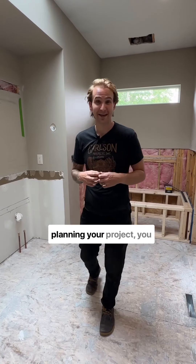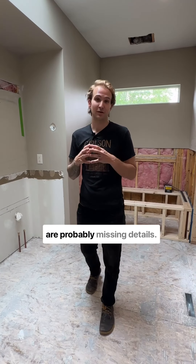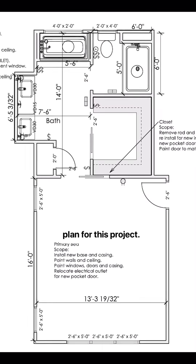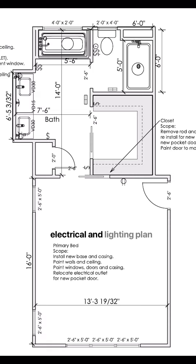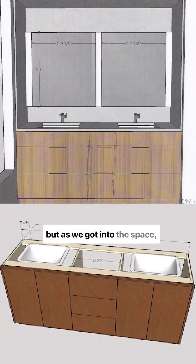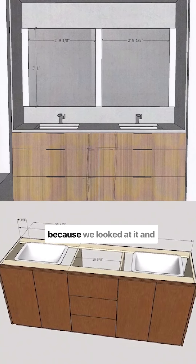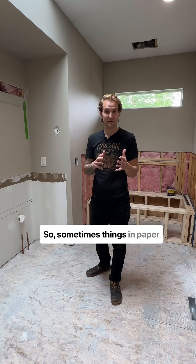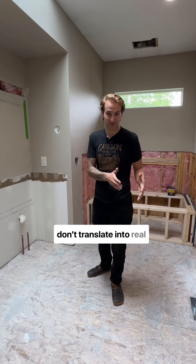If you're not drawing and pre-planning your project, you are probably missing details. So we already had a floor plan for this project, we already had kind of an electrical and lighting plan, but as we got into the space, things kind of changed because we looked at it and messed with it — we think it should be different actually. Sometimes things on paper don't translate into real life.